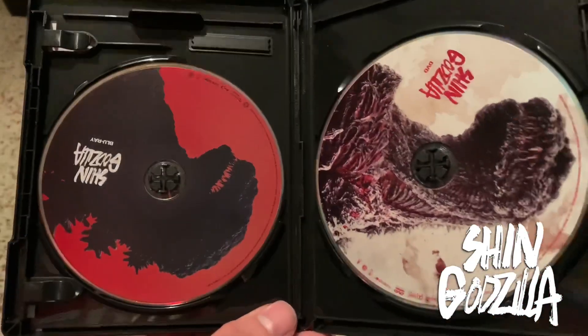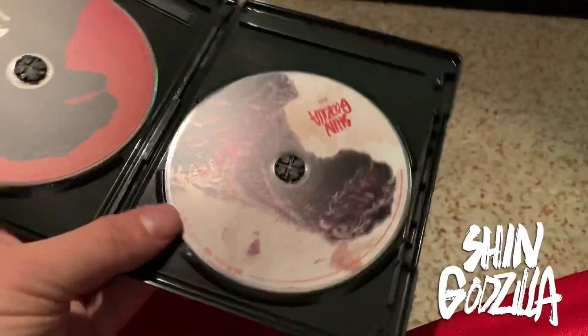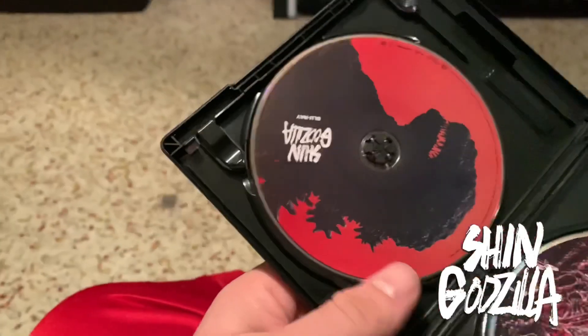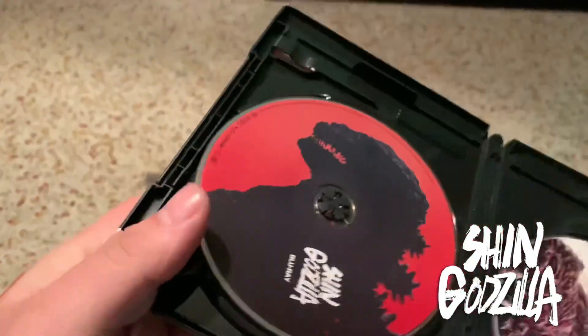Here are the discs inside. We have the DVD on the right — really nice shot of Godzilla on it. And then you've got the poster art again for the Blu-ray.